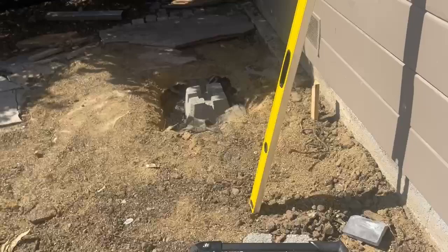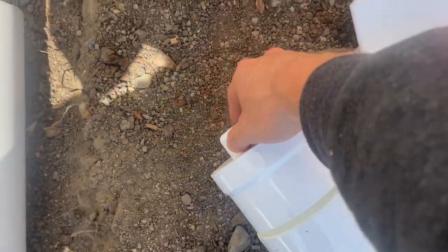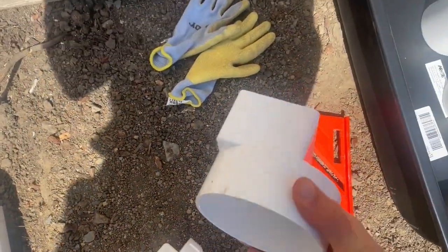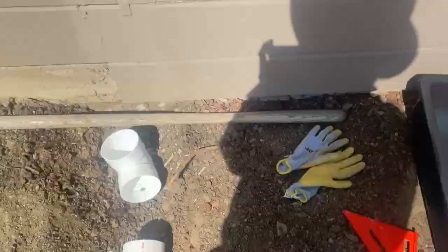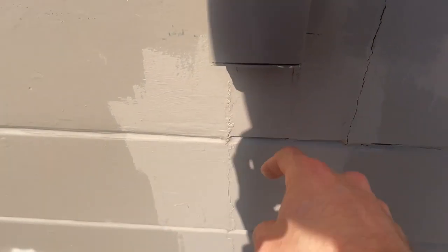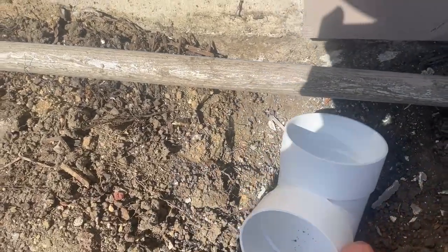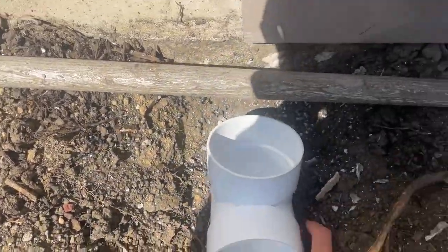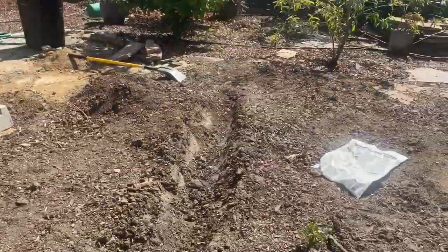I cut the downspout here because we're also building a deck — the deck is going to come about 18 inches off the ground. I want the Y-fitting to be a little bit higher than that so I can have the clean-out right there. This is the downspout adapter; it's not a perfect fit but it's fine. It goes from the adapter into the Y, then down to a 90-degree elbow, and from there it's a pretty straight shot down the hill.